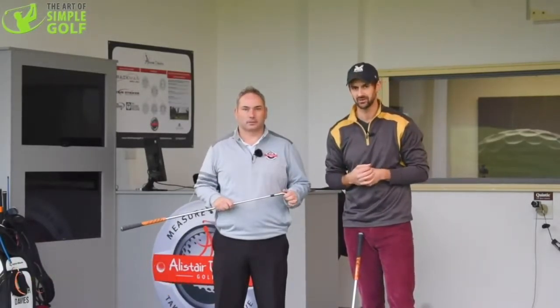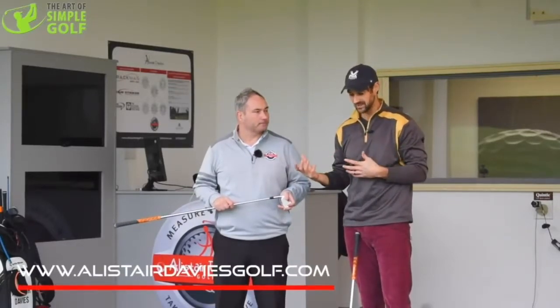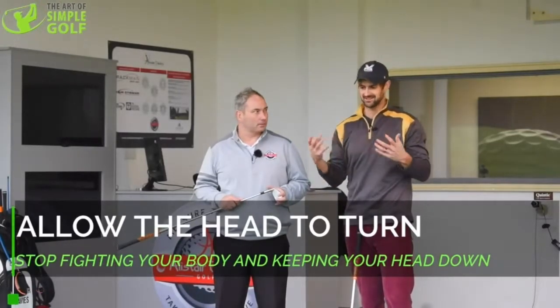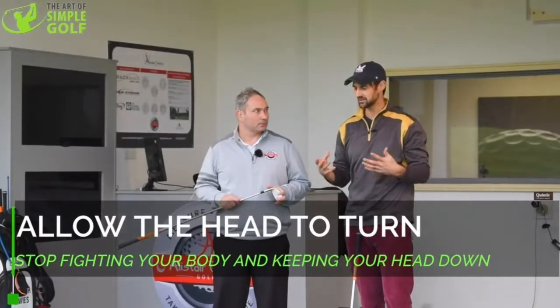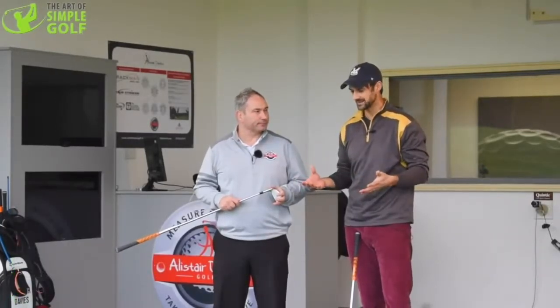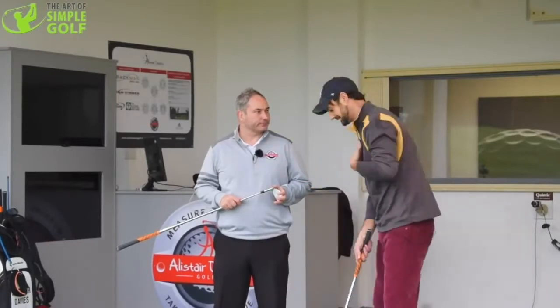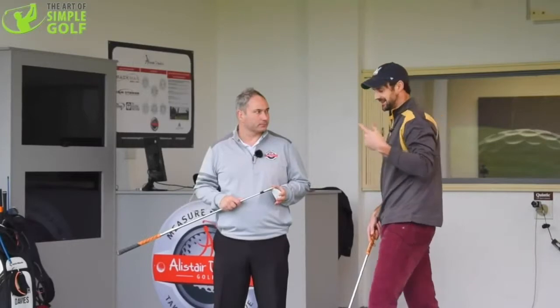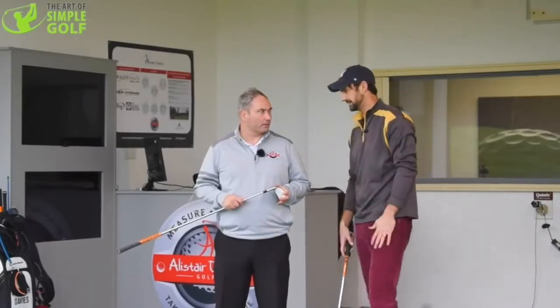We have a really cool lesson for you and it's about head movement. What you see a lot of times is golfers basically keeping their head down, and it just kills so many aspects of the golf swing. What problems does keeping the head down and keeping the chest down cause? How does that disconnect us, kill consistency, power and all that?